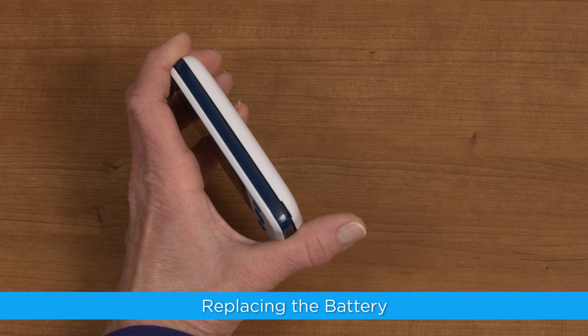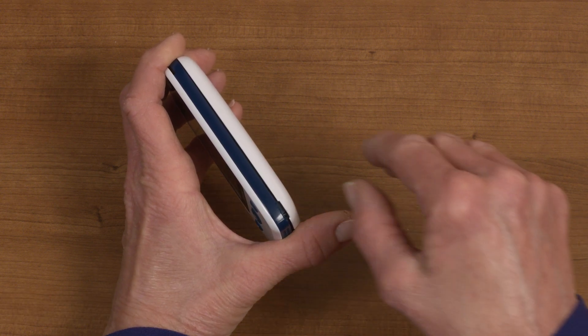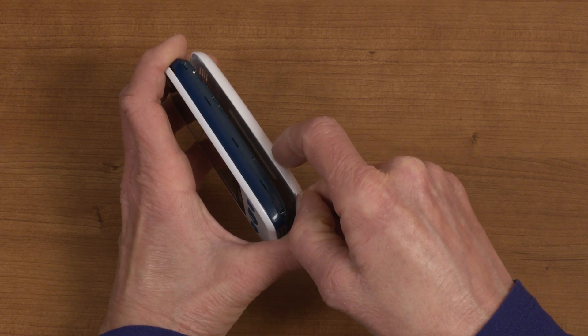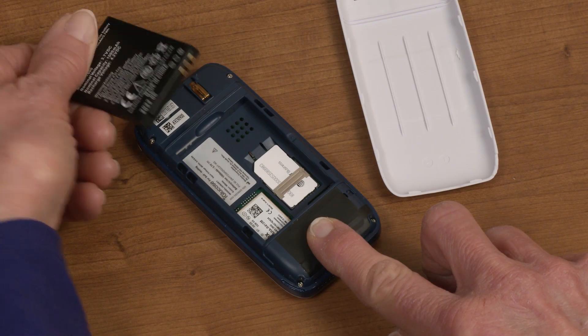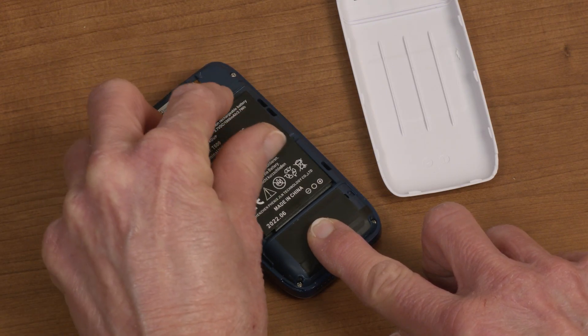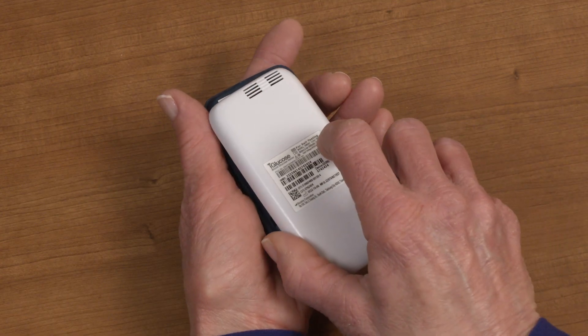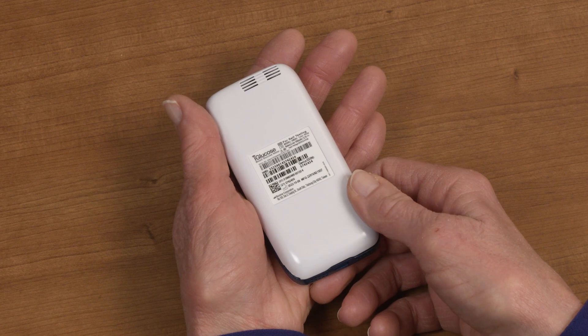To replace the battery, remove the back of your iGlucose meter by inserting your thumb into the small groove on the side of the meter near the bottom of the cover and lift up. Once the cover is off, you can replace the old battery with the new battery and replace the back cover. It should snap into place tightly. Be sure to fully charge the new battery before taking your next reading.